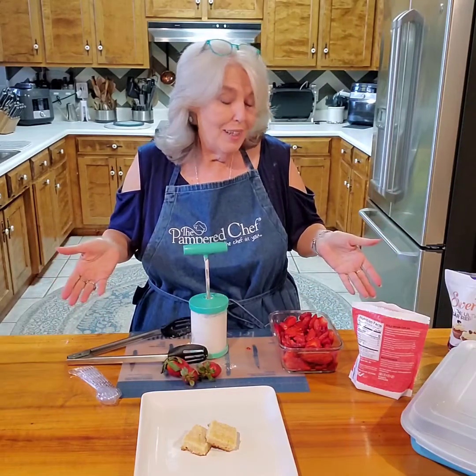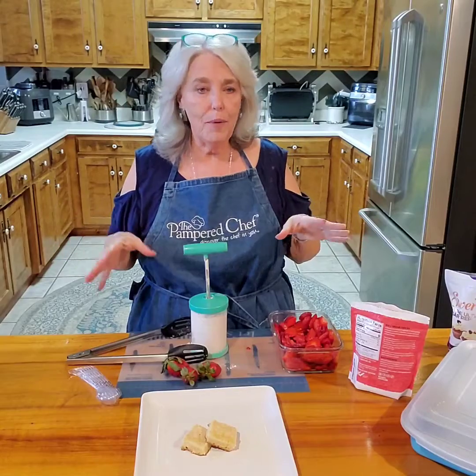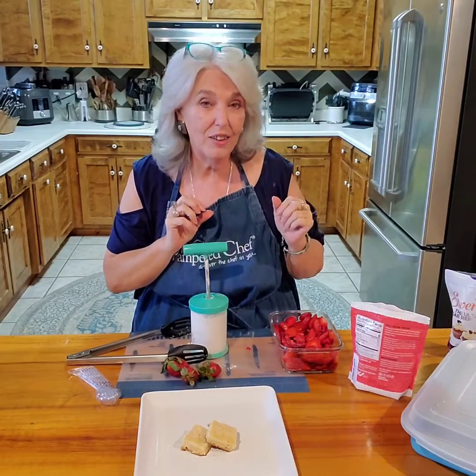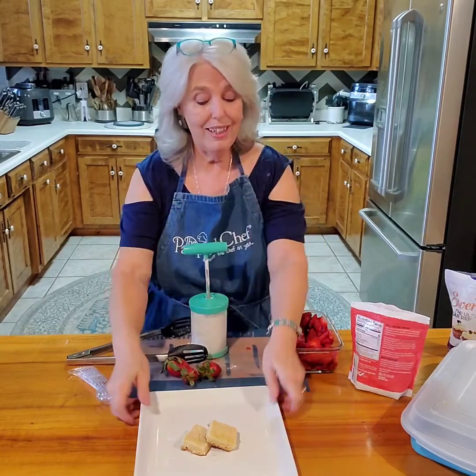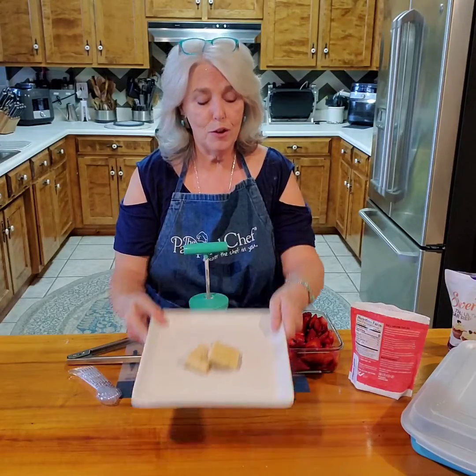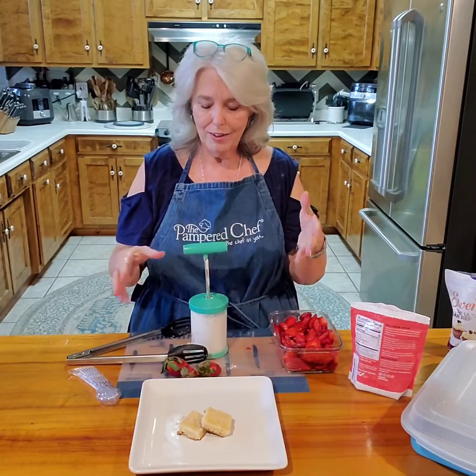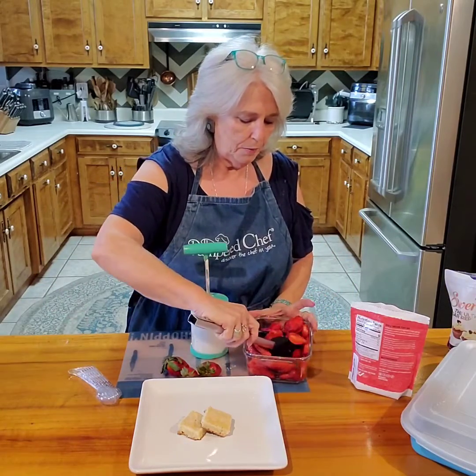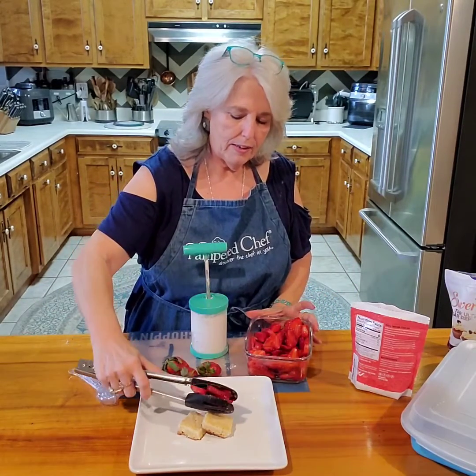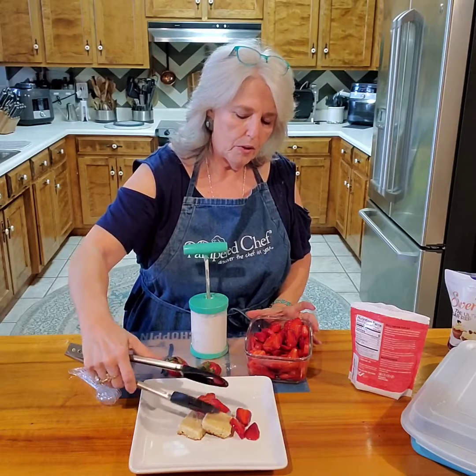Okay, looks like they're ready. They've been in the refrigerator for about a half an hour. The juices are starting to come out of the strawberries, and actually tomorrow the strawberries will be even better. But I can't wait until tomorrow — I'm ready to eat some of my beautiful shortbread with strawberries on it. These strawberries are so pretty.